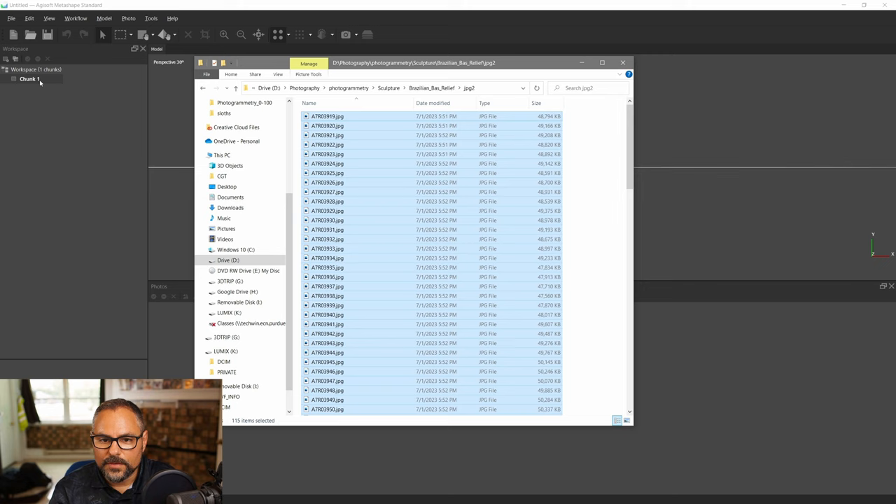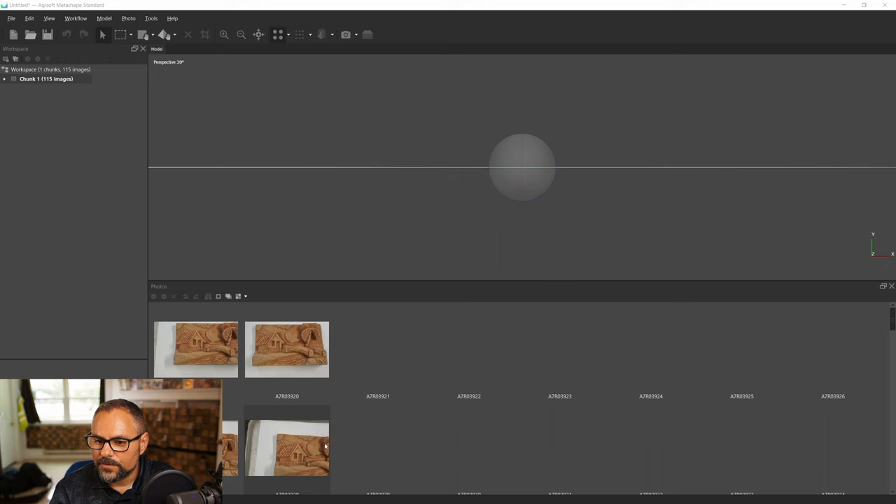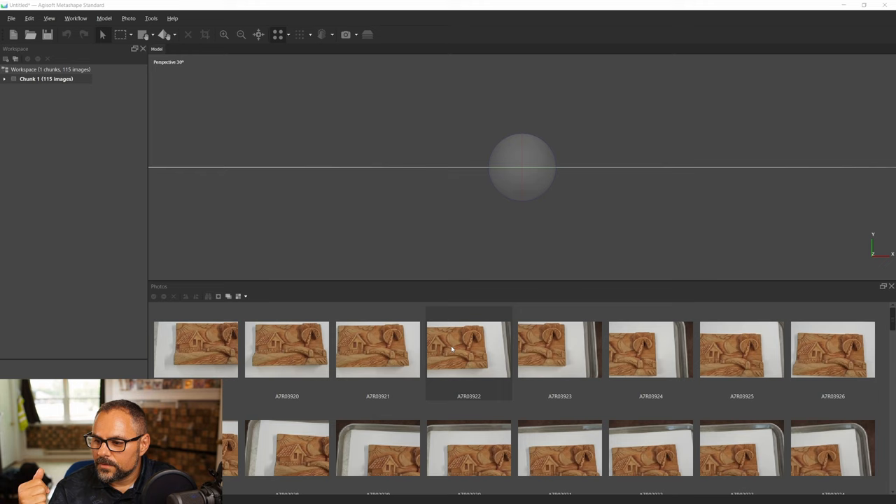The first thing I'm going to do is grab all 115 photos — Ctrl+A to select them all — and drag them over to 'Chunk 1.' Minimize that and you can see all the pictures loading in quickly. We'll then go through the pictures that need to be rotated, because we can flip them in Agisoft — it's the easiest way.